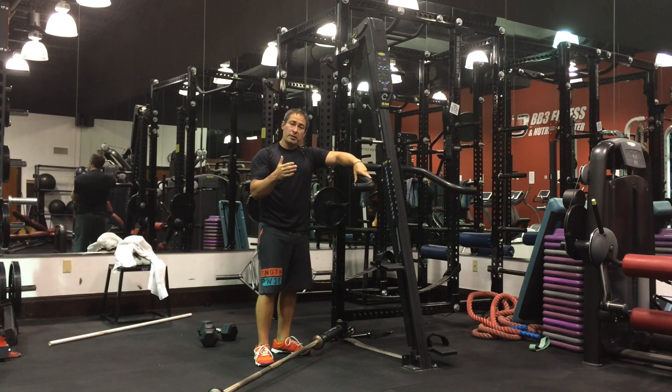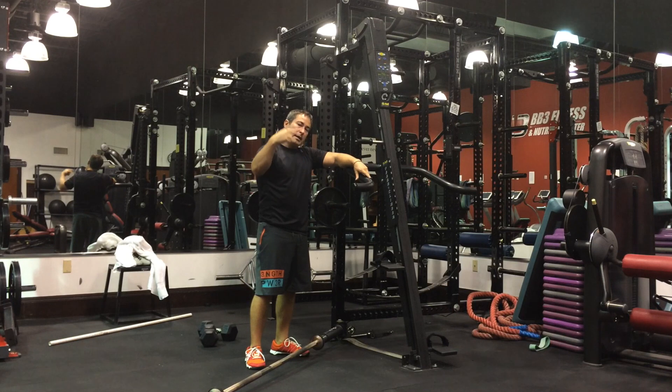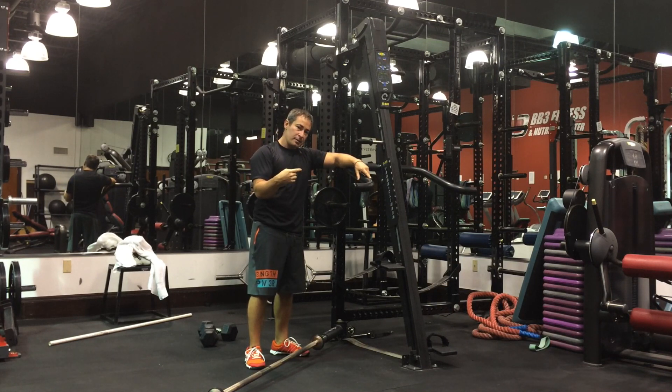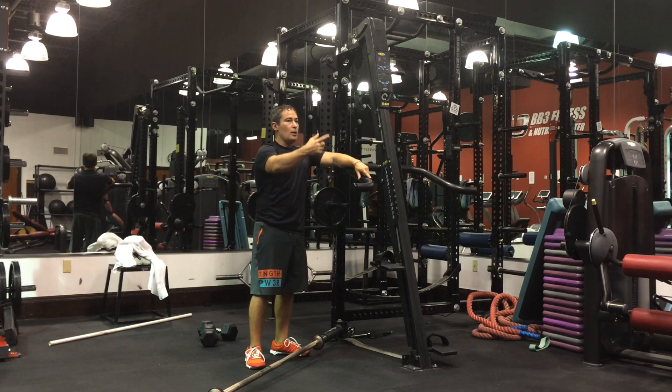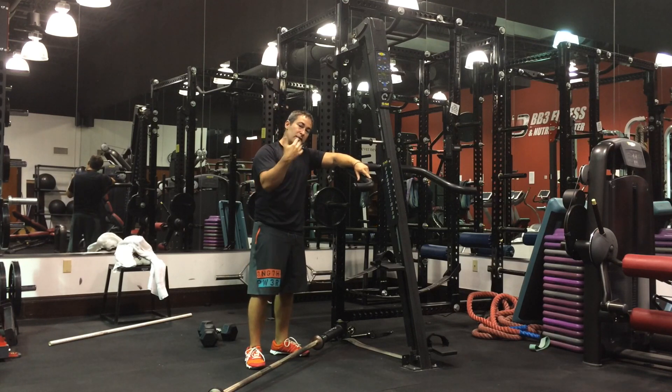The Fat Loss 5 works like this. We do four strength training exercises, circuit style, and then a cardio exercise. Rest, and then repeat. You'll do all those four strength training exercises. They'll stay the same for two to three rounds, but the cardio aspect of the workout will stay the same throughout the entire workout. Each circuit, or each Fat Loss 5 sequence, lasts five minutes.